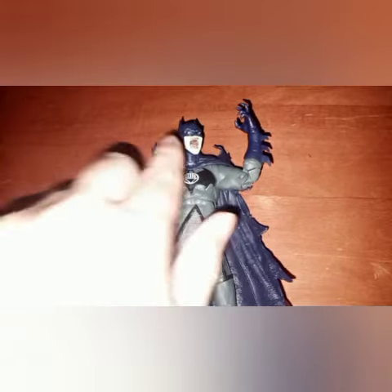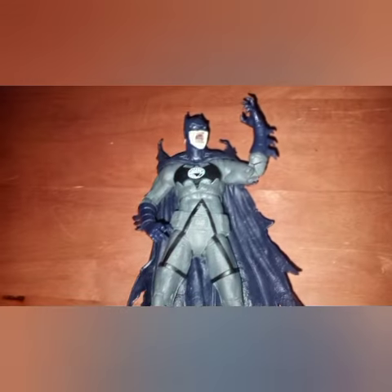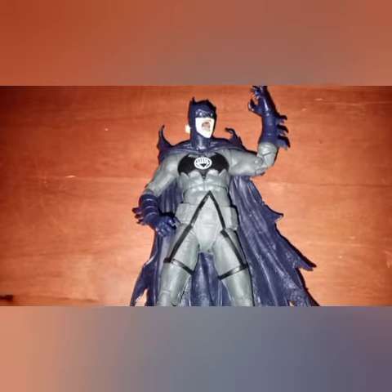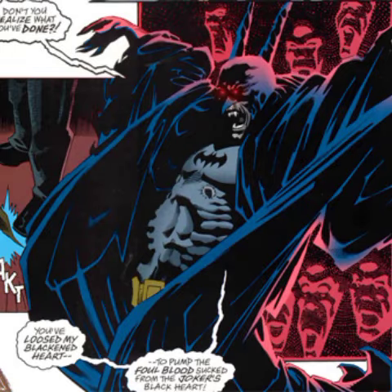I'm also going to paint in the red eyes, because if you've read the comic you know he has blood red eyes. I think it'll work out and I'm excited to see where it goes. I just completed the figure, so let's get to it and see what it turned out like.